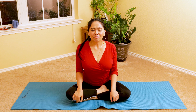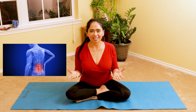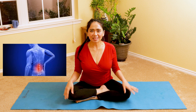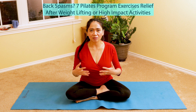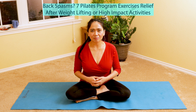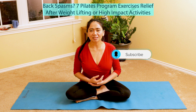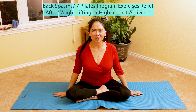Are you suffering from back spasms after performing high-impact activities such as lifting weights or sports activities? Hi, my name is Annie, welcome to my channel Annie Pilates Physical Therapist. In this video I'll be demonstrating seven Pilates and physical therapy-based exercises that you can use to help relieve back spasm, tightness, pain, and involuntary muscle guarding. Get your mat ready and join me.